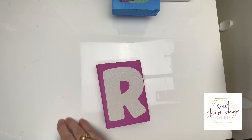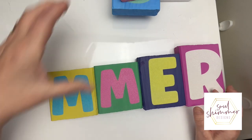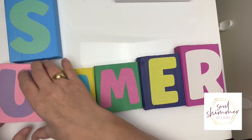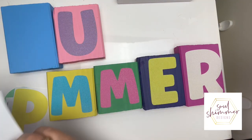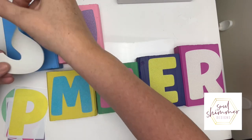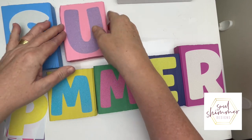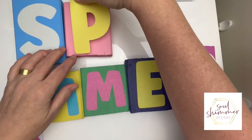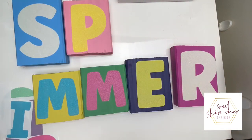Just putting the R on and we have our blocks spelling out summer. The next thing to do is to add on the vinyl for the spring word, so I'm just turning them over and adding on my letters for spring.